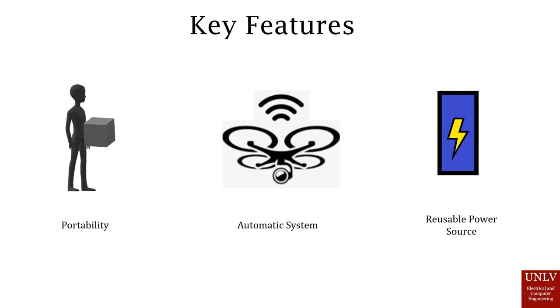Another key feature is the reusable power source. The drone itself will be able to charge at least three times on the pad. The pad itself can either have its power supply replaced or use another charging method.